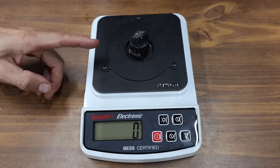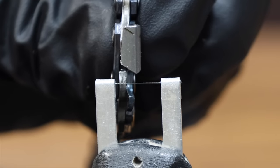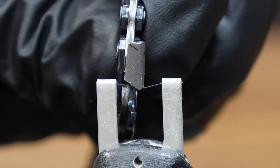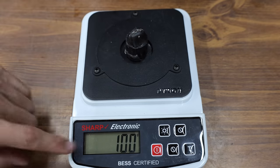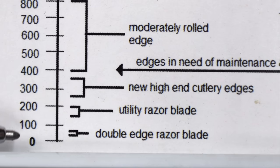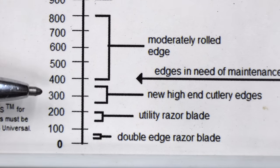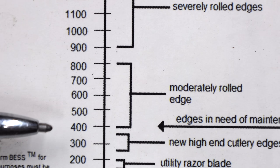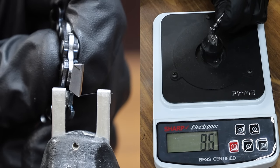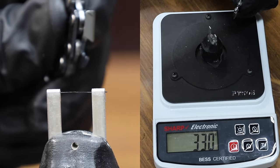To serve as our baseline, let's see how a brand new chain performs before we dull the chains. The first method to test the sharpness is to use a BESS-certified sharpness tester. A disposable test clip is installed inside the holder, and the tester measures the amount of downward force it takes to cut through the test media. A double-edged razor blade scores between 50 and 75, a utility blade 150 to 200, a high-end cutter 250 to 350, and edges that need maintenance are around 400 and up. The new steel chain has a sharpness score of 330, which is pretty sharp for a chainsaw chain.